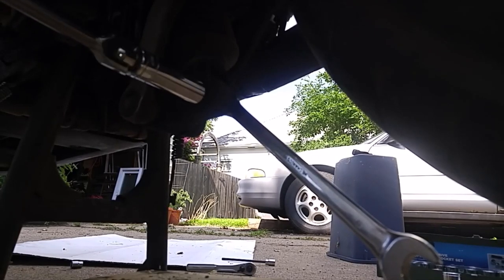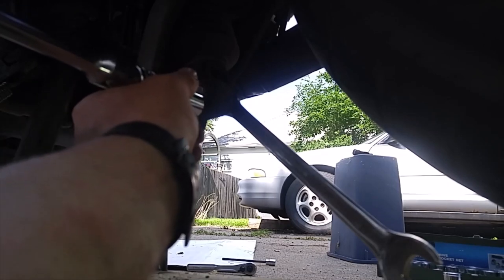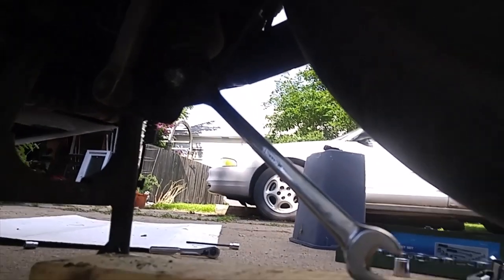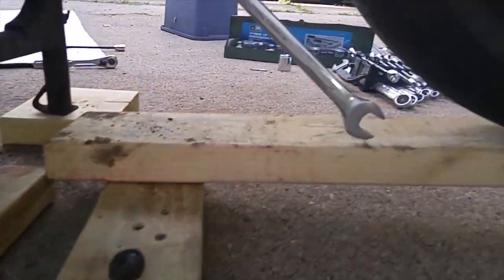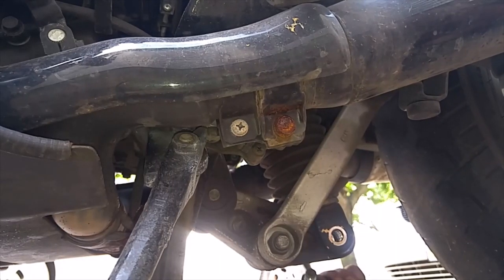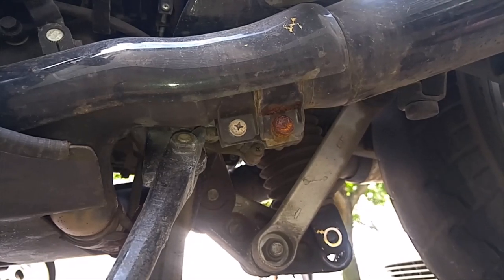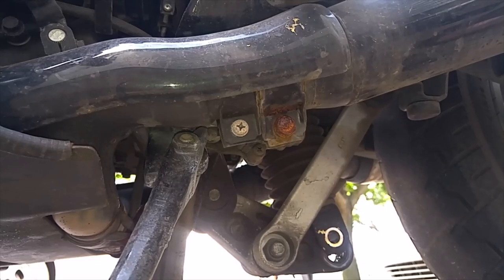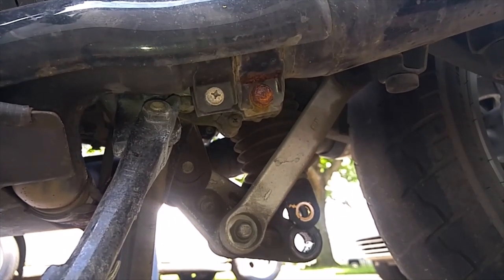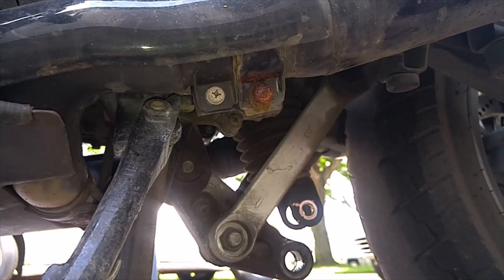I haven't taken this nut off yet — this is the first time. There it comes. I got this piece of wood here kind of wedged in there to keep that wheel from dropping as soon as I pull that bolt out. Alright, there we go.